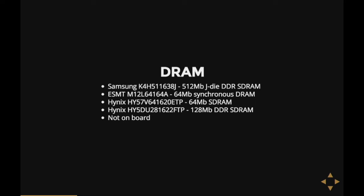Also, some of them don't have RAM on board — it's built into the hard disk controller itself.